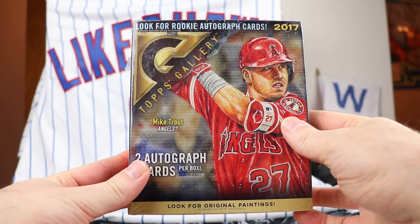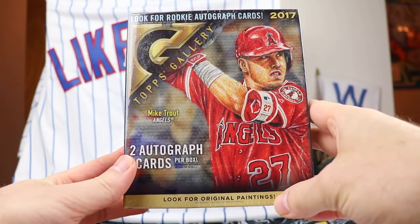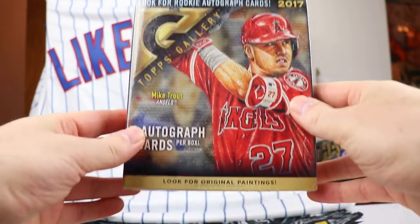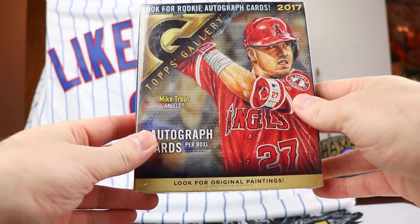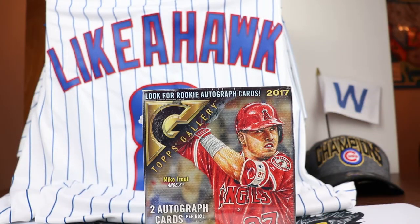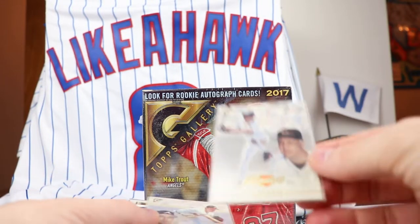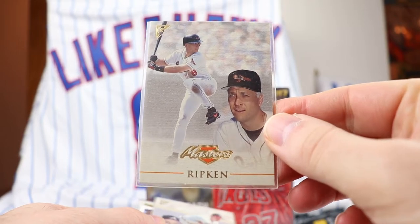A box of 2017 Topps Gallery. You get two autograph cards per box. Look for original paintings - it's kind of light so I don't think there's an original painting in here, but who knows. This was a favorite of mine when I was collecting back in the day, and I found some cards I just wanted to show off - some from 1999.